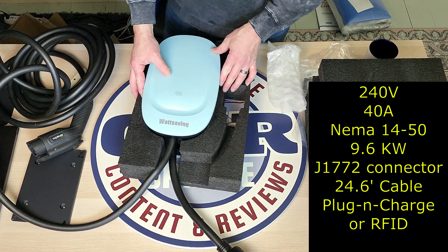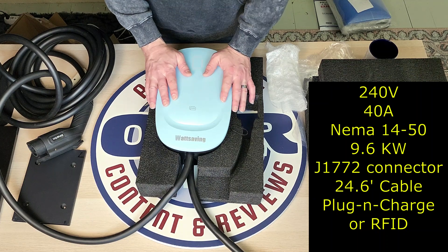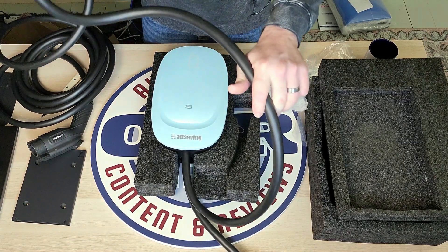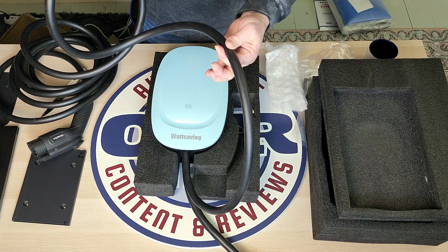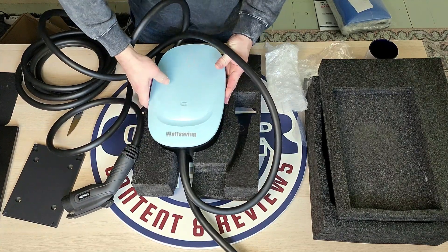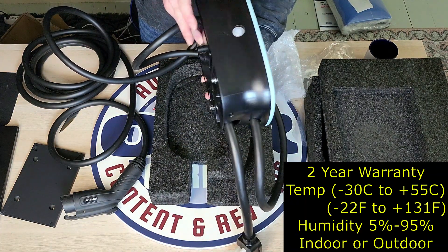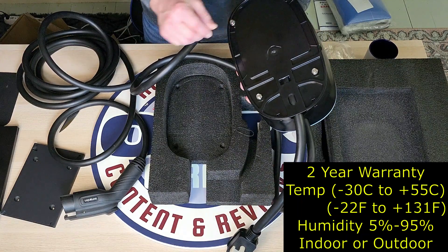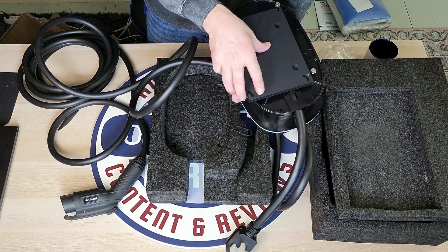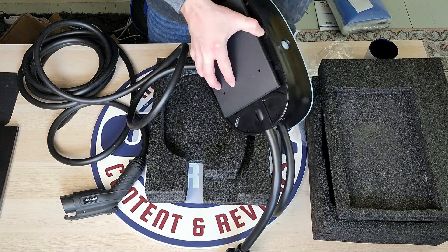I will have more info up on the screen as we're doing this so you guys can see some of the numbers and information about this. Right now I'm just wanting to show you what it looks like. The cord is very good, very thick — a lot thicker than my temporary cord. This handle is very impressive, and this unit is really lightweight. There's a reset button on the side. When you mount it on the wall, it will just go into those slots and slide up to hold it onto the wall.